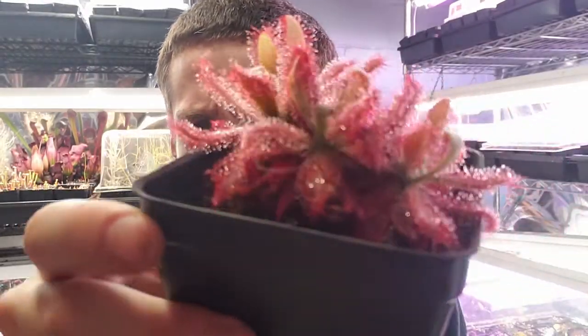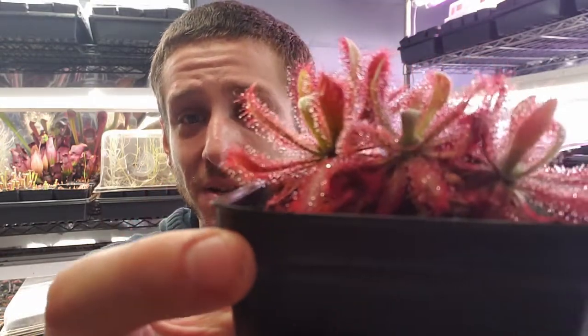So definitely something to check out if you are looking to get into the South American sundews — just look at this, this is absolutely stunning. It's definitely easier to grow than Magnifica, and I can recommend this night and day over Magnifica if you're interested in a beautiful pink sundew from South America.